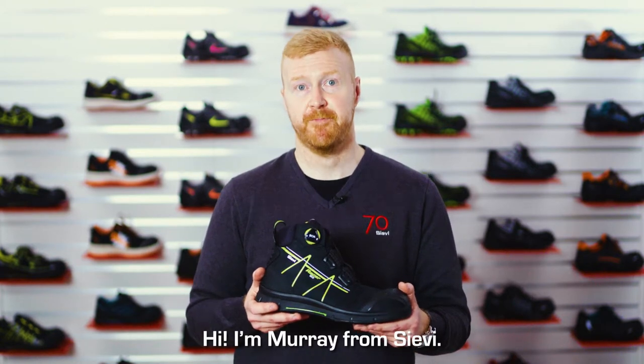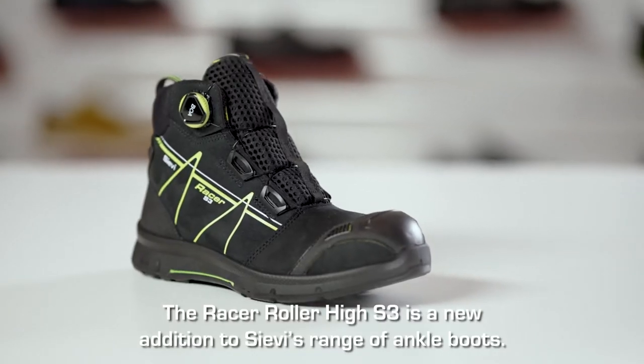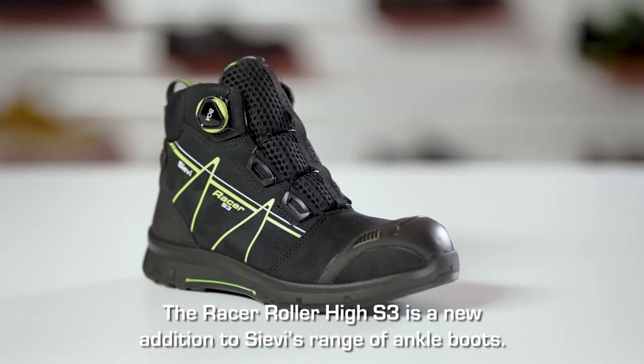Hi, I'm Murray from Sievi. The Racer Roller High S3 is a new addition to Sievi's range of ankle boots.